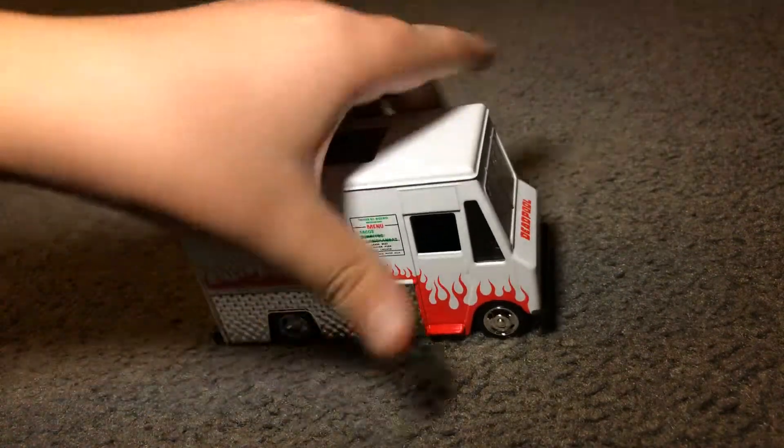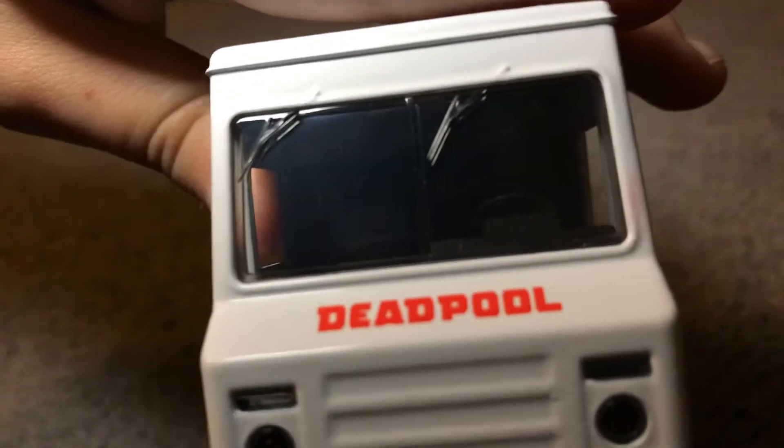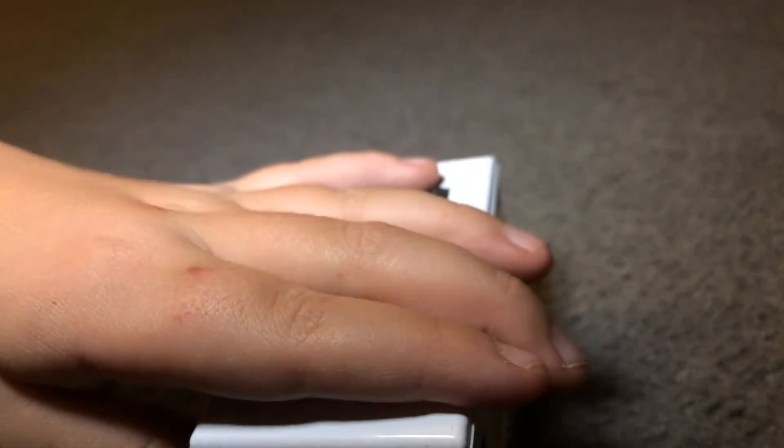Another thing to add to the setup. It was $4 at — not Target, Raw, sorry. I was thinking of a different place.